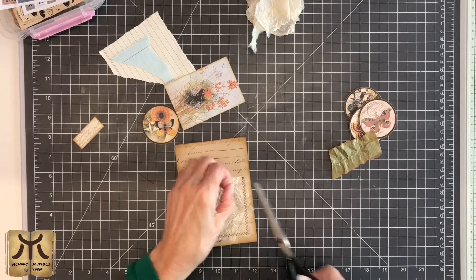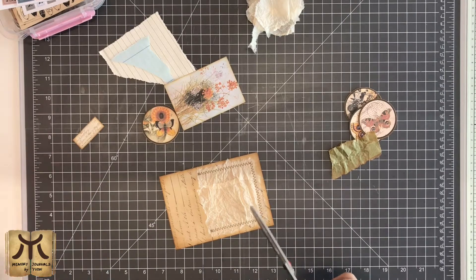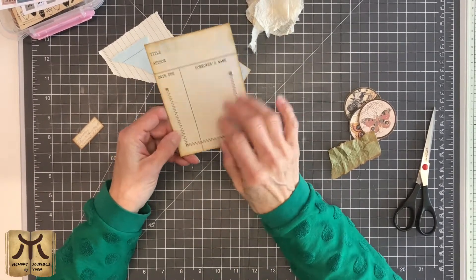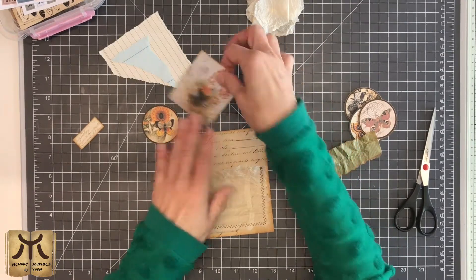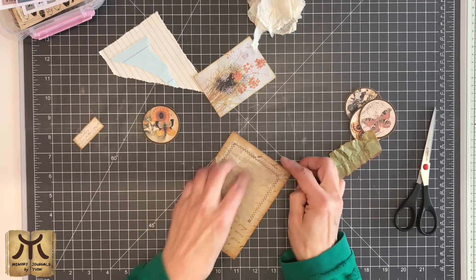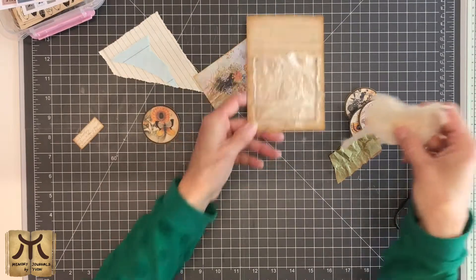I'll snip these. I also like it when the threads hang loose. You'll see the stitching — I could have done it before and then glued this on afterwards, but I don't mind. There isn't room enough to make some journaling here, but you can always put some journaling behind the card or on the card. I like it when it stands up just a bit. These bits we can use later.